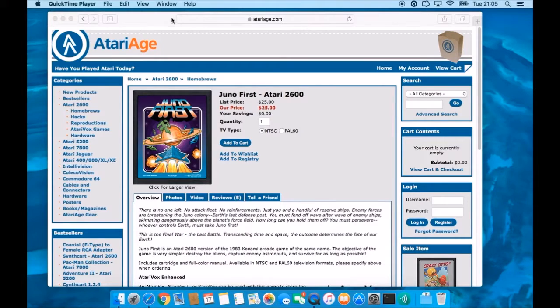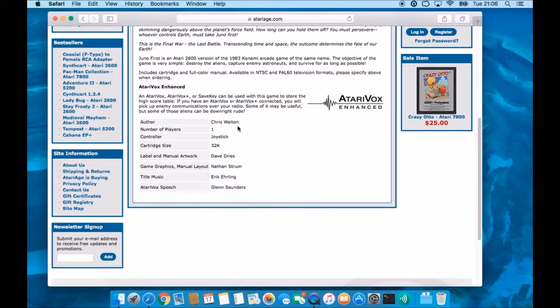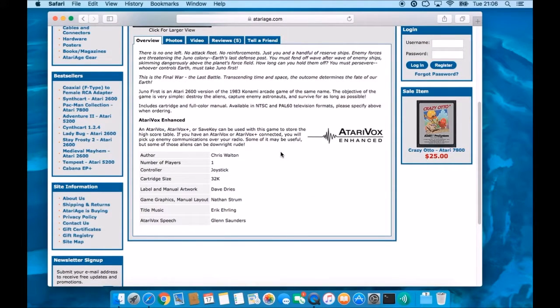Let me show you where you can actually get Juno First on the Atari 2600. Here we are at atariah.com — you can search for Juno First Atari 2600. This homebrew is available for $25 and you can select the NTSC version or the PAL60 version. Make sure you get the correct version because this game has really quite fancy timing, so it will not work on the other TV specification. It's a great port — Chris Walton did a stellar job. It's a 32k game.